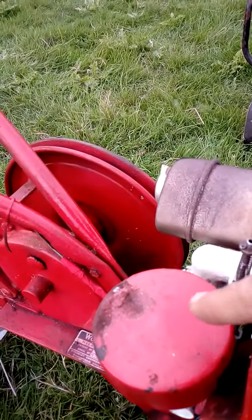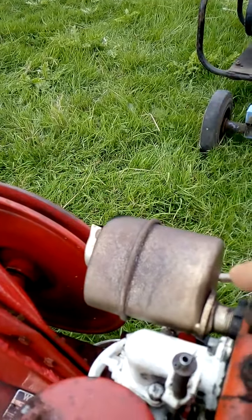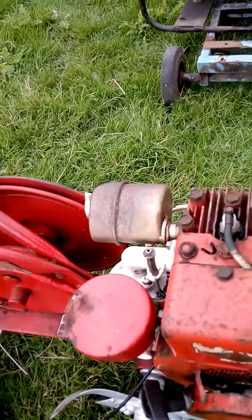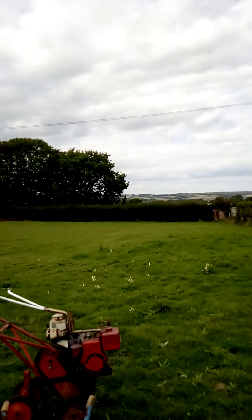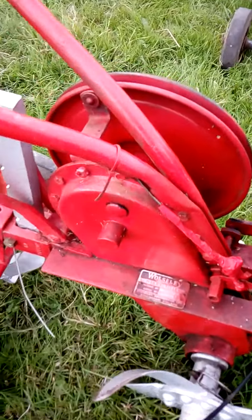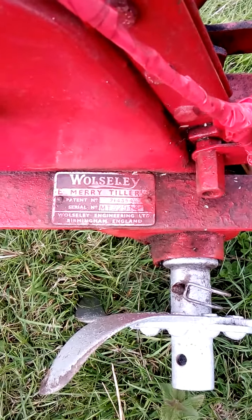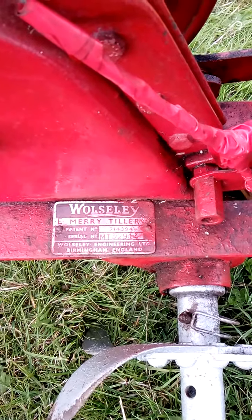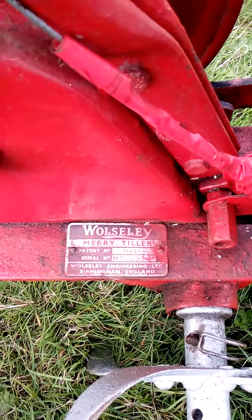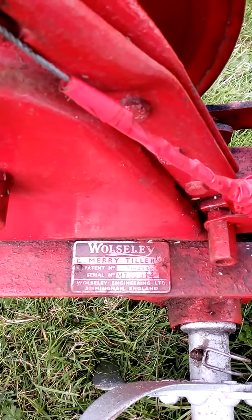It has the old fashioned carburettor and a brand new exhaust. The Walter Taylor pattern number is 714394, serial number is MT329114, Watery Engineering Limited, Birmingham, England.